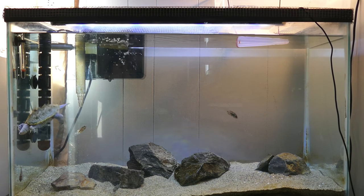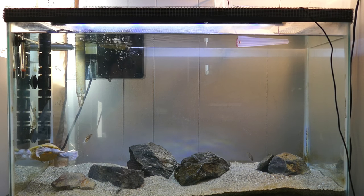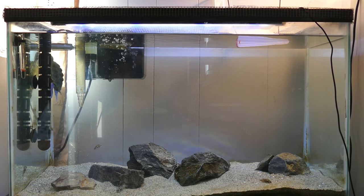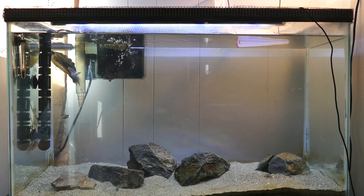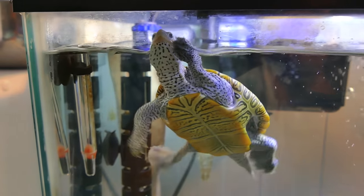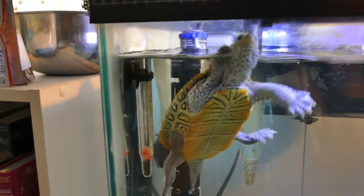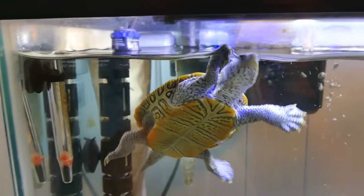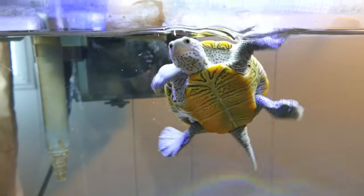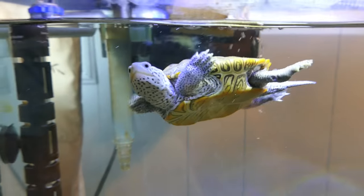It doesn't have a lot of stuff in it because I want to maximize the space Hoku has for swimming, since I already feel this tank is a little small for him. Lately I've actually been having a little bit of brown algae popping up, so I think I might be adding some vallisneria plants just to use up some of those nutrients and hopefully grow that instead of algae.